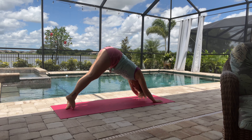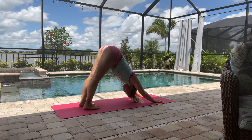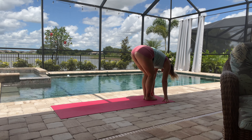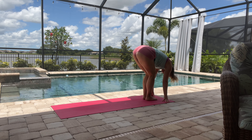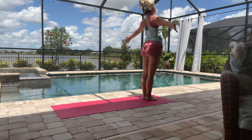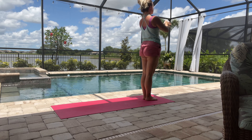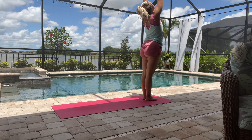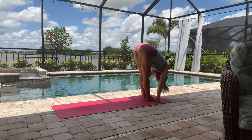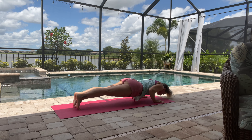And then down dog — exhale. If you need to go into knees-chest-chin instead of a full chaturanga, that's perfectly fine. Let's come back up to the top of the mat again — inhale coming up and exhale, hands to heart. Inhale arms reaching up, exhale forward fold.